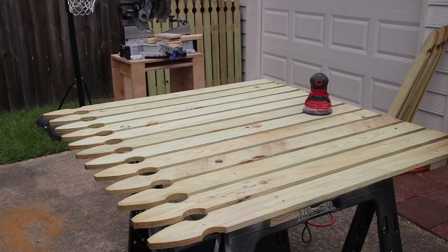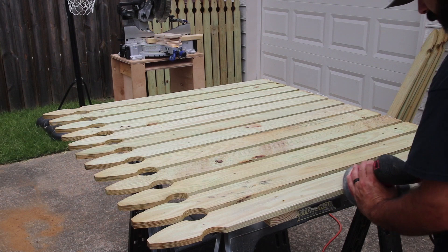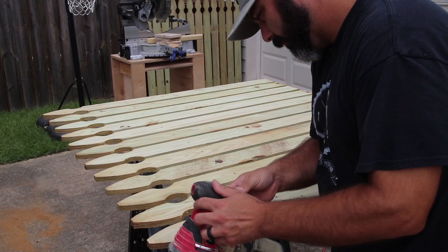Those two boards on each end are the only ones that need two screws in each location — that just locks everything in place. Then I proceed to space each board out with a scrap piece of three-quarter inch plywood to give a uniform look, and I secure each of those boards with one screw into each 2x4.